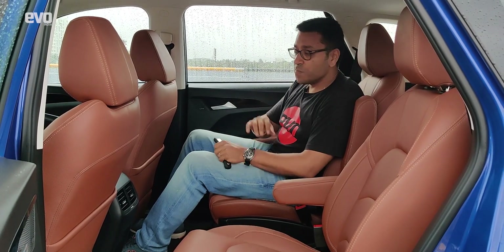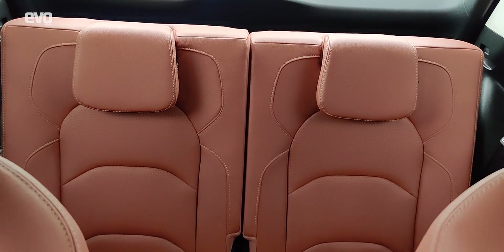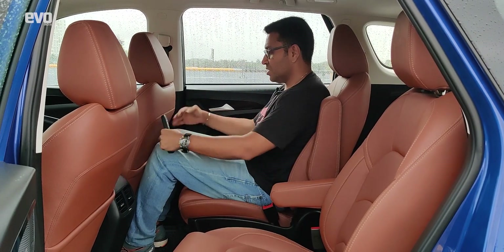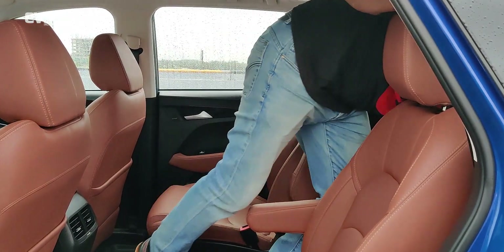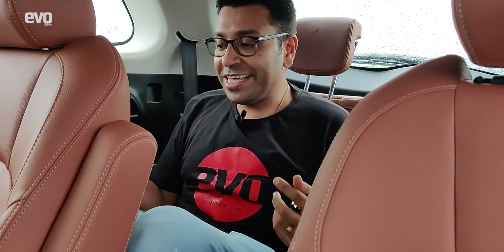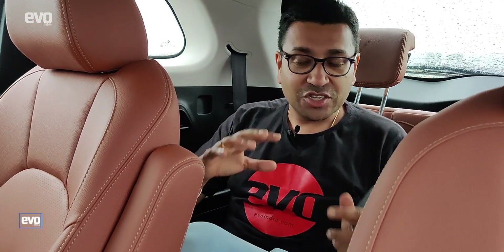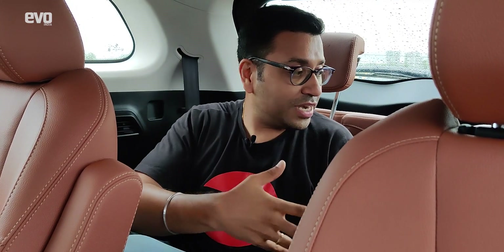MG insists that the third row is for children, not for full-grown adults, but let's see how much space there is at the back. This is the third row — not all that spacious, to be honest. MG is right when they say the third row is for children. They say the Hector Plus is for four adults and two children, and only two children can fit here. In a squeeze, you can take somebody to the airport or railway station, but this is only for short distances. The captain seats are very comfortable and that is the place to be.